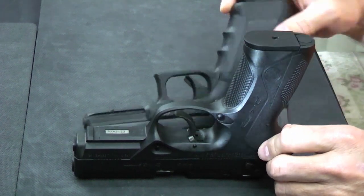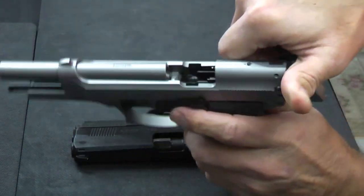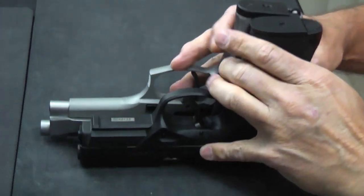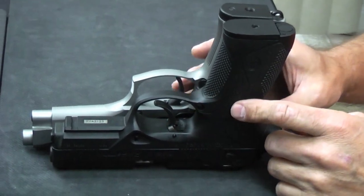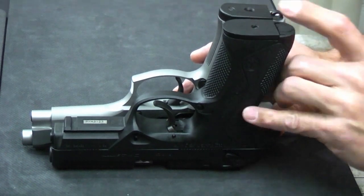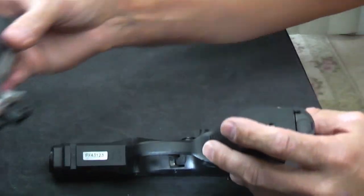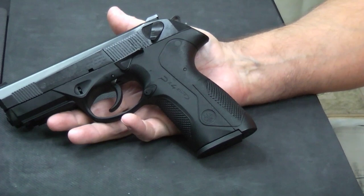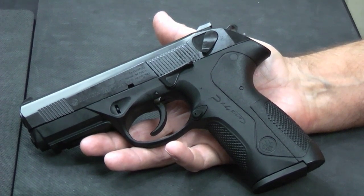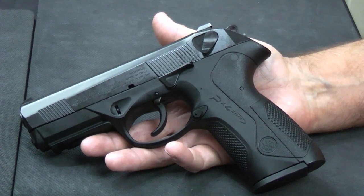Comparing it to the Beretta 92, you'll see the PX4 is a little bit shorter. Lining them up beaver tail to beaver tail, the 92 is almost an inch longer but nearly the exact same grip height. So it does put the PX4 solidly into that service gun territory. Hopefully that gives you some information on the PX4 Storm — it's a very well-manufactured, high-quality gun. It's probably a good concealed carry option if you're looking to carry full size inside the waistband. Obviously it's too big for pocket carry, but it does give you a lot of capacity in a reasonable size footprint.